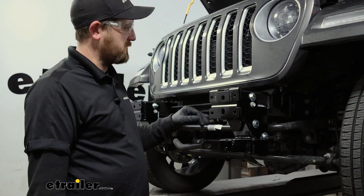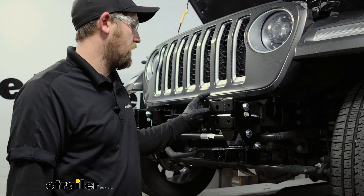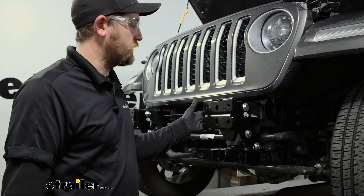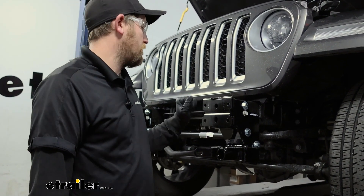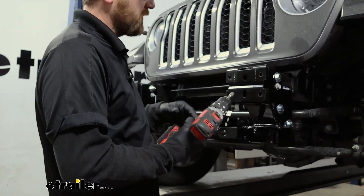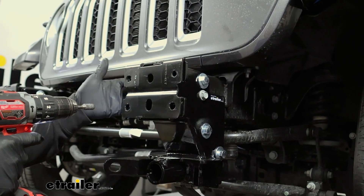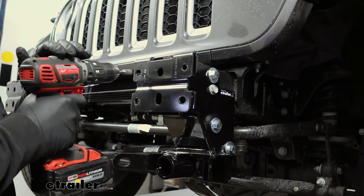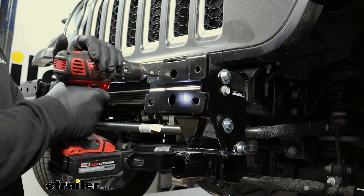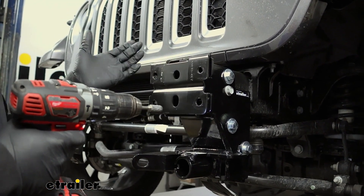Sometimes these holes aren't going to line up perfectly with the face of the frame here — pretty typical. So you can take a pry bar and try to pry it in place. Sometimes you might have to come in and just open it up a little bit — not a big deal if you had to remove a little bit of material. Just come in with a grinding bit and do that, so that when we go to put the bumper back on, it lines up easy and you don't have to fight it.